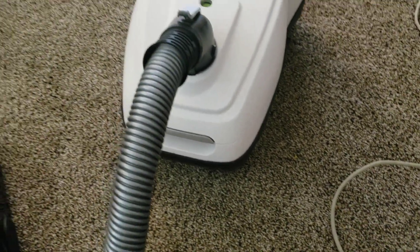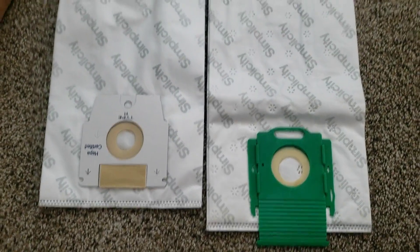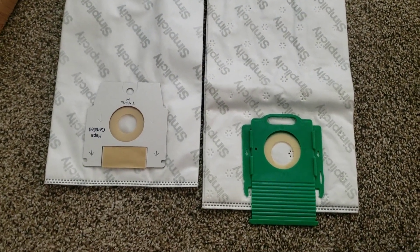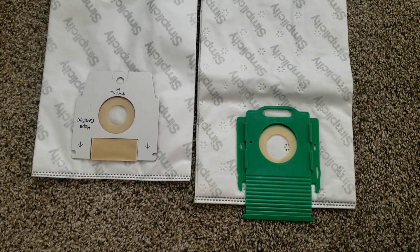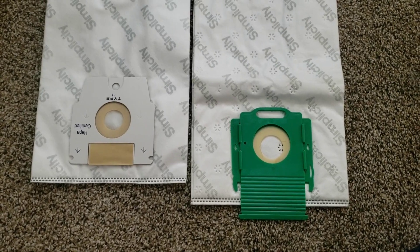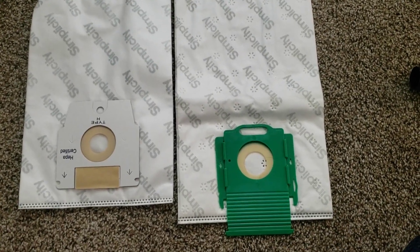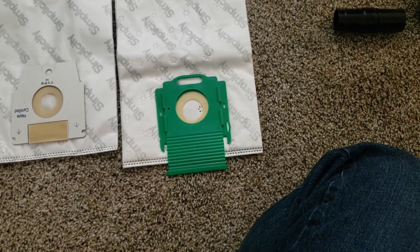Out of curiosity, I pulled this style H-Bag out, which is what they use in the Verve and other machines of that body style. The Wonder Bag — I always thought it would be smaller because it's a smaller body. But the Wonder Bag is just slightly bigger, which is surprising. Same width, but slightly longer. Never knew.